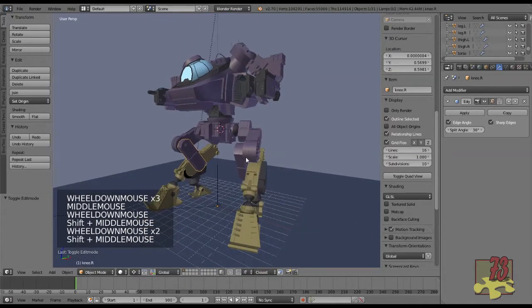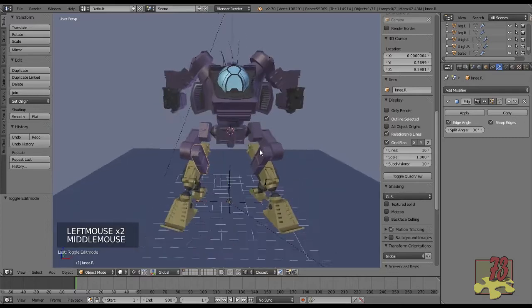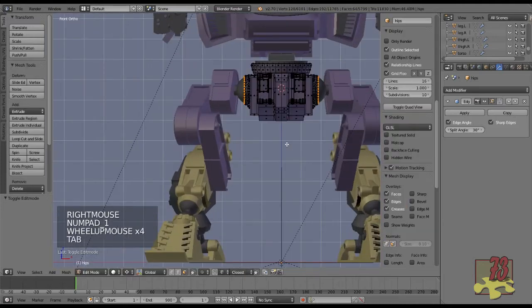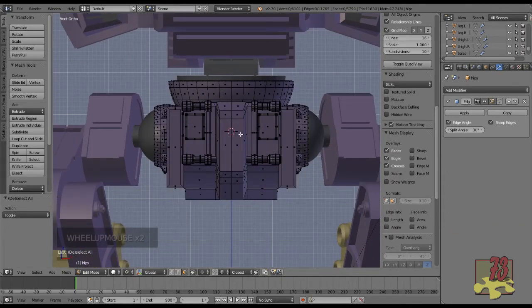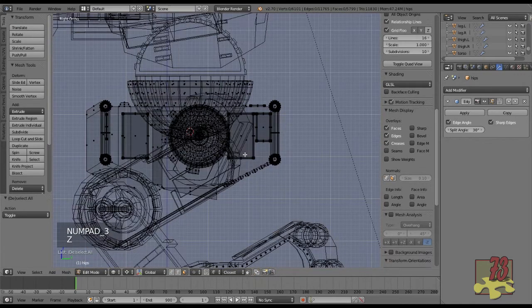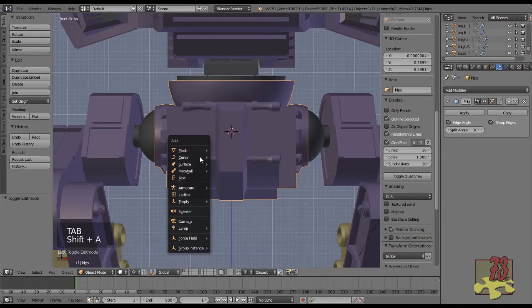The first thing we're going to do is save this — I'll call it Darkwing Part 01. Let's start rigging. I'm going to go into Front View. Looking at the hips, where the cursor is now at that base and bottom is actually a pretty good spot. Let's check from the side view — yes, that's a pretty good spot. So back into Front View, Shift-A, we're going to create an armature — single bone.